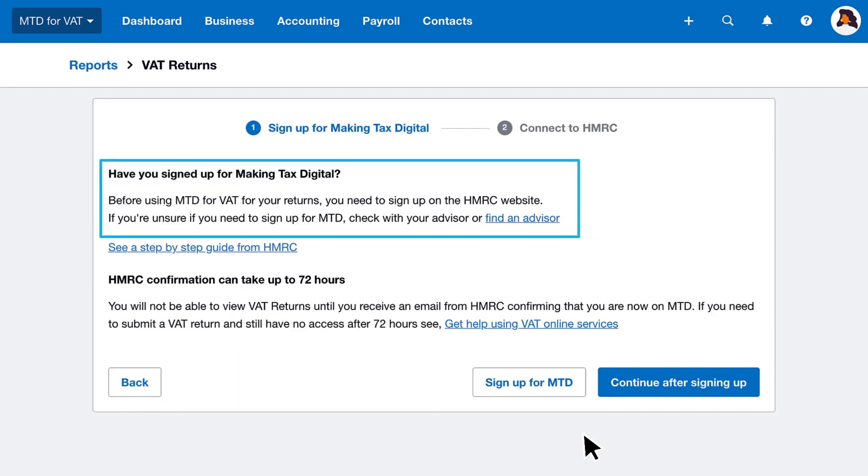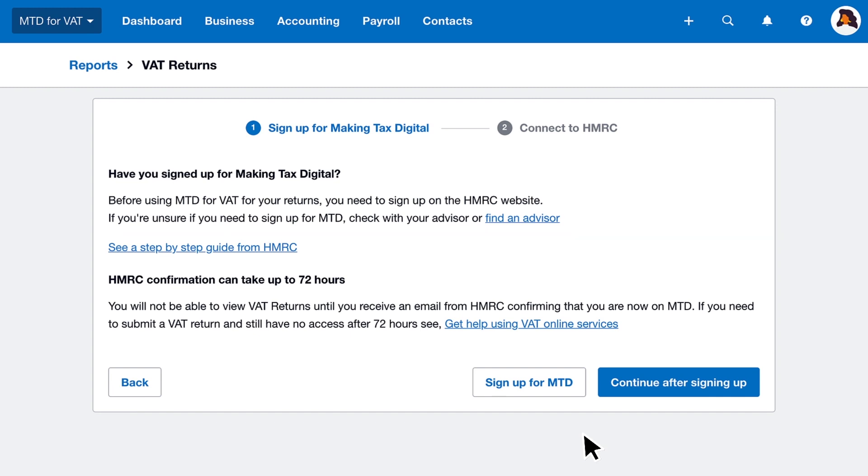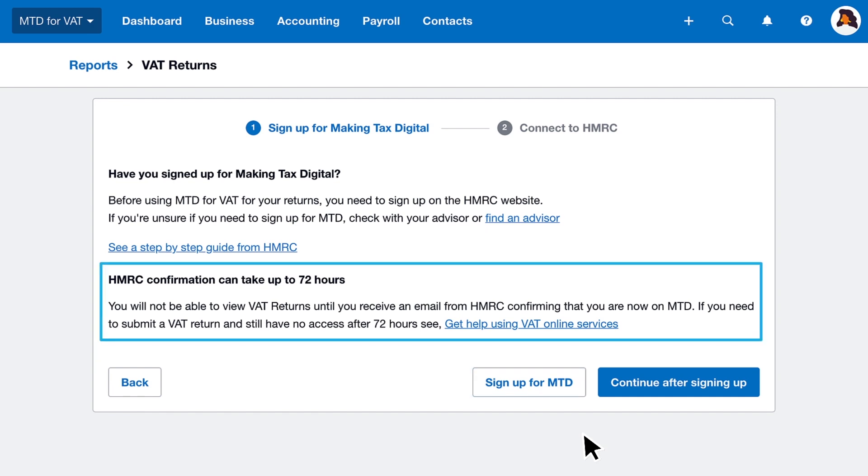Xero prompts you to sign up to MTD with HMRC. Use your government gateway details to log in to HMRC and sign up if you haven't done so already. You'll receive a confirmation email within 72 hours.